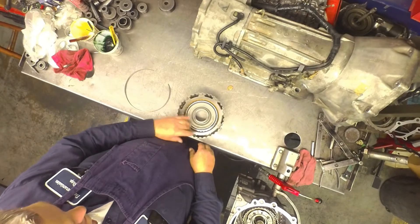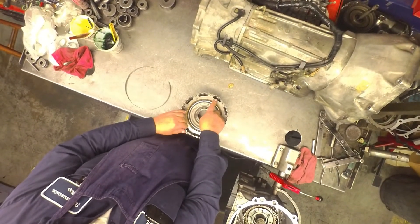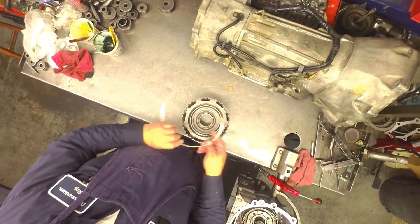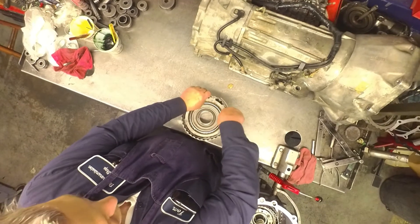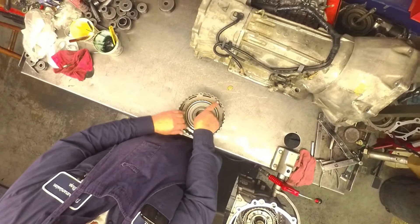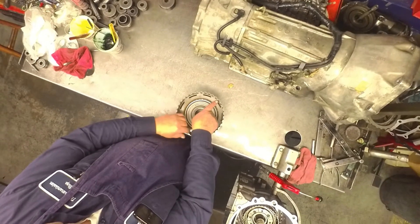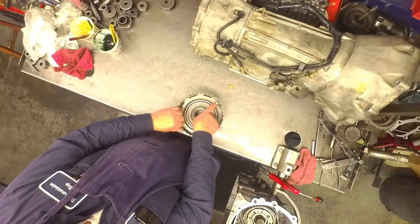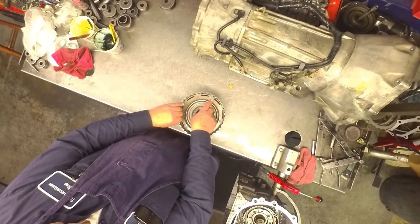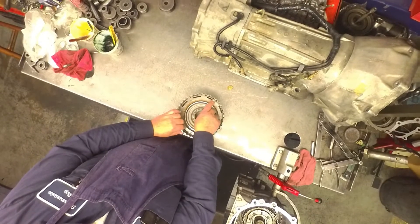The drum has a blind spot where the snap ring groove is. The opening of the snap ring goes right there. There will also be one on the top — the opening of the snap ring will go right here on this one.